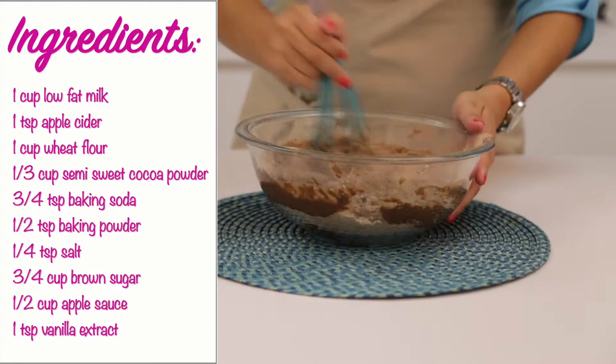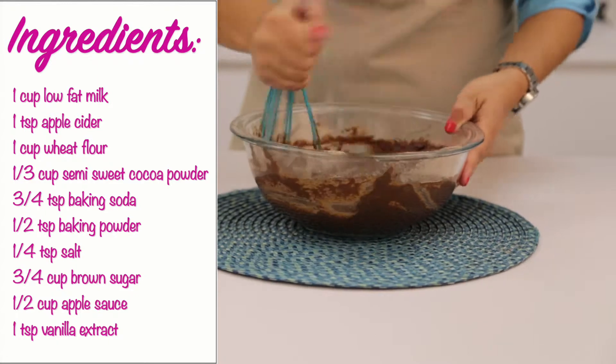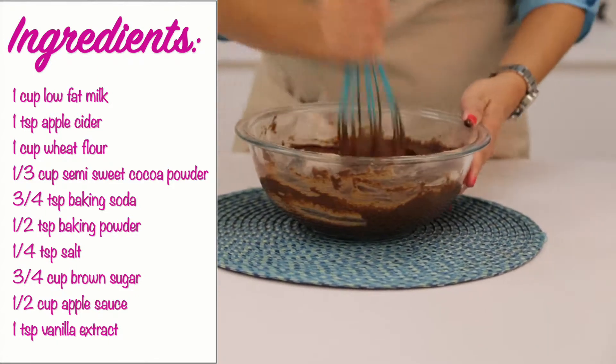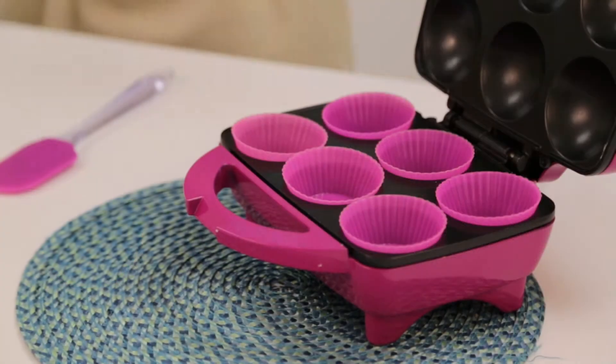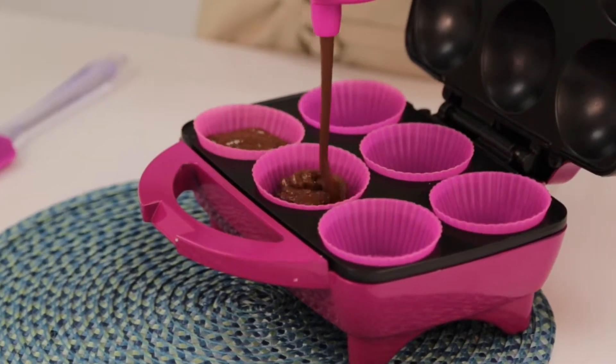Mix your ingredients well together using your Holstein silicone whisk. Then pour your batter into your batter bottle and squeeze it into your cupcake liners.